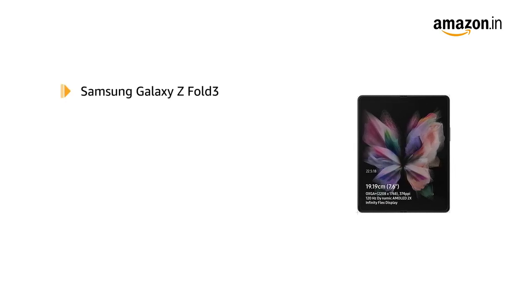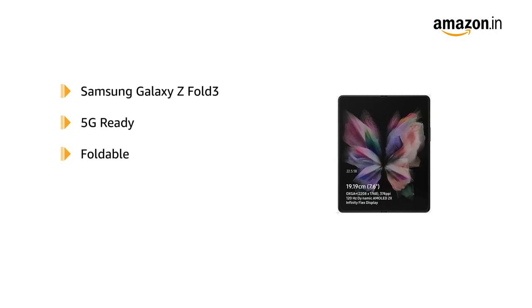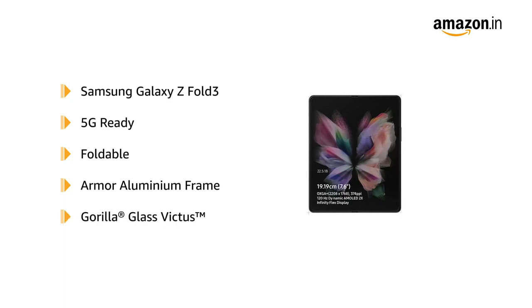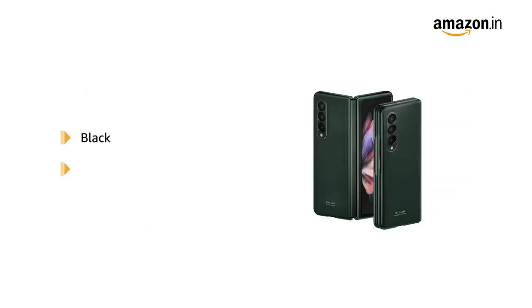The Samsung Galaxy Z Fold 3 is 5G ready and has a foldable design. It has a lightweight and strong armour aluminium frame. For impact protection, it features Gorilla Glass Victus. The phone is also IPX8 water-resistant and is available in black and green colours.